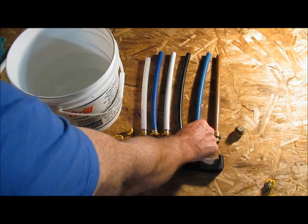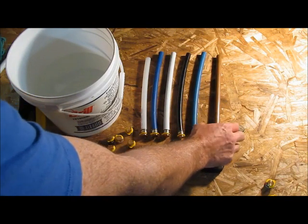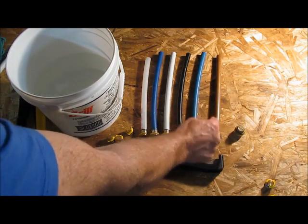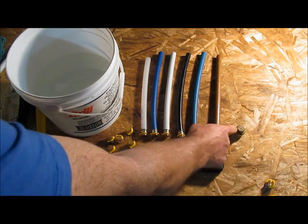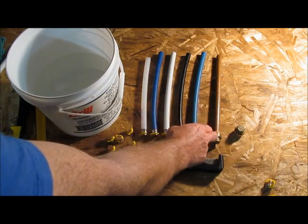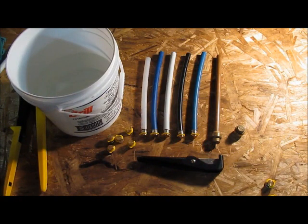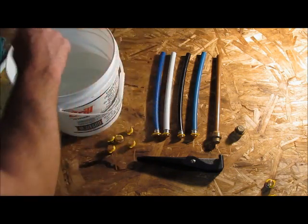I also have a Vega heating line. I'm going to take a piece of copper, put a SharkBite cap on each end, fill it with water, and freeze it. I know the copper is going to split, but I want to see if it pushes the SharkBite fitting off as well. I'll start with the Aqua PEX.